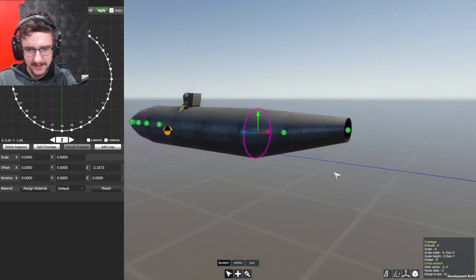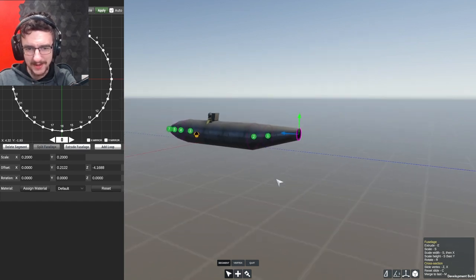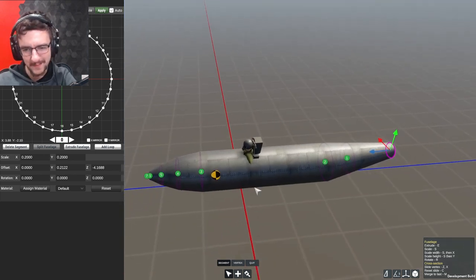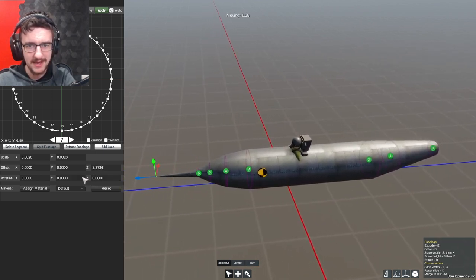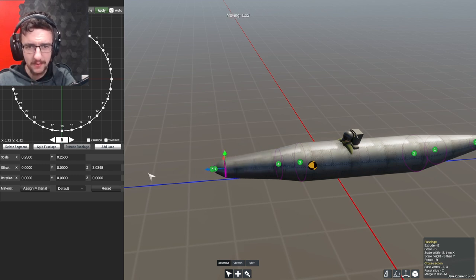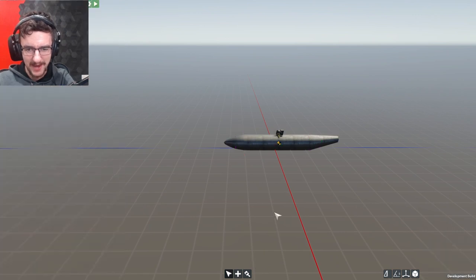Let's go ahead and lift this guy up a tiny bit more, and this guy up a little bit more as well. This looks okay, kind of. I do feel like it should be a lot longer. Let's make it longer - let's bring this forwards by one. There we go, it is going to be a lot longer. It looks a little bit like a narwhal at the minute. Keep it going by one, and one last time this guy by one. So now it is a very long fuselage.